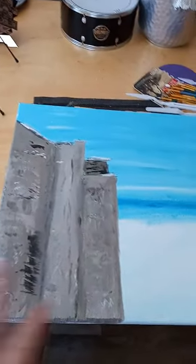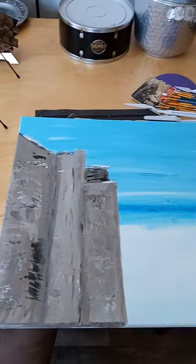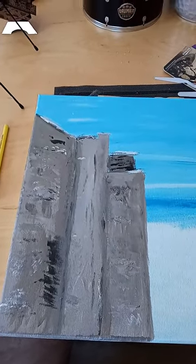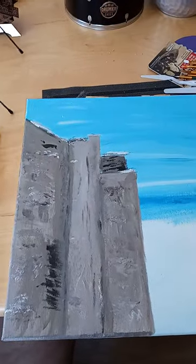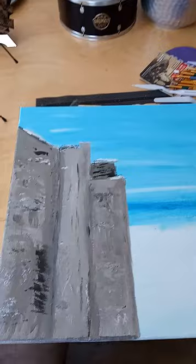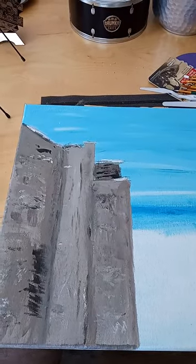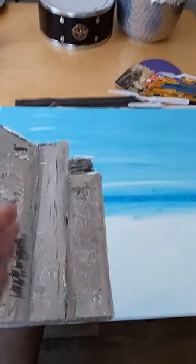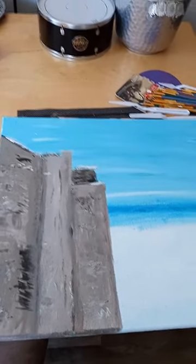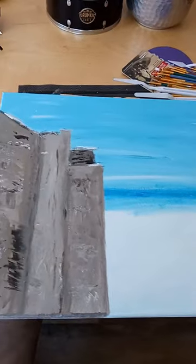It doesn't look very different, but there is a lot of work that's actually gone into this in those few hours. It's just not specifically noticeable because I'm working very subtly — with very subtle changes and subtle tones — and I'm going to build on it gradually. I think it's better to work that way, because if I did something with an extreme variation in color, texture, and technique, it would be harder to bridge those differences.